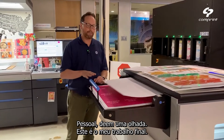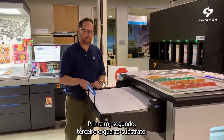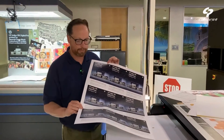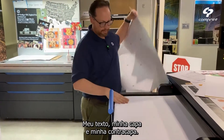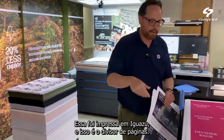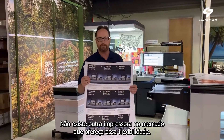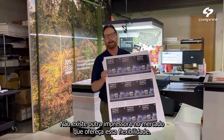Take a look — this is my final job: one substrate, second substrate, third substrate, fourth substrate. This is a very simple thing — basically it's a notebook. As you can see: the six encoded text, my cover, my text, my back cover. This is on IGESUM, and this is the paste divider. I can have one job with up to five different substrates. There is no other press in the market that can provide that kind of flexibility.